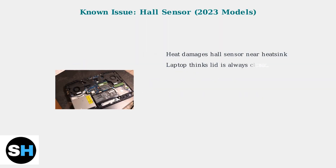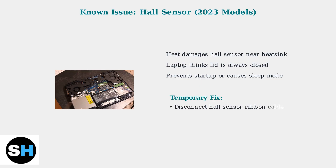For 2023 models, there's a known design flaw with the Hall sensor. This sensor detects when the lid is closed, but it's placed too close to the heat sink. Over time, heat damages the sensor, causing the laptop to think the lid is always closed. A temporary fix involves disconnecting the Hall sensor's ribbon cable, but this disables the automatic sleep function when you close the lid.